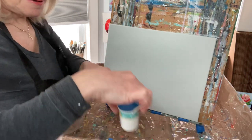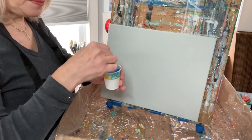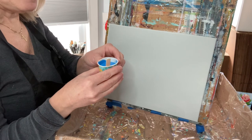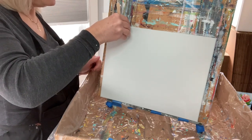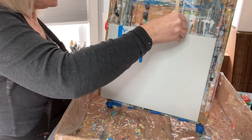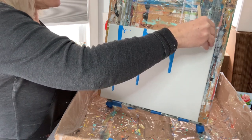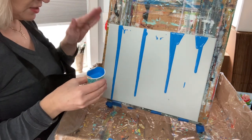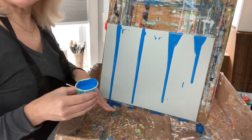I'm going to start with my blue — blue is my favorite color and I'm partial to the ocean. I'll pinch my cup a little bit so it pours nicely, and I'll start at the top and let it just drip down. Don't worry if it drips — it's not a big deal. Just keep working it down because we've got a lot of colors going on. I suggest tilting your canvas a little so the paint drips right down.